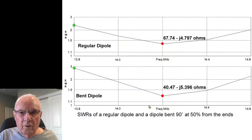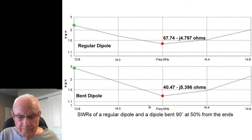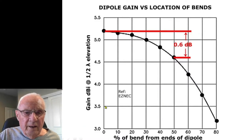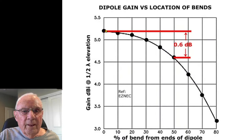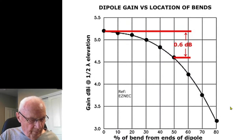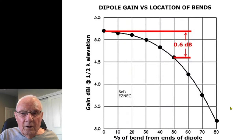As you can see, you can bend these dipoles all over the place and not change a whole lot in performance. Theoretically in EZNEC, if I had a regular dipole at about 5.3 dBi gain at half wavelength high, and started bending the ends — 10%, 20%, 30% from the ends — I could get clear down to 50% from each end with only that 0.6 dB loss. Even at 60% from each end, I still haven't lost much. That opens up a whole new vista of how you can bend things to fit a space.